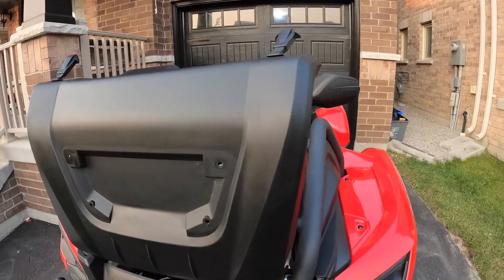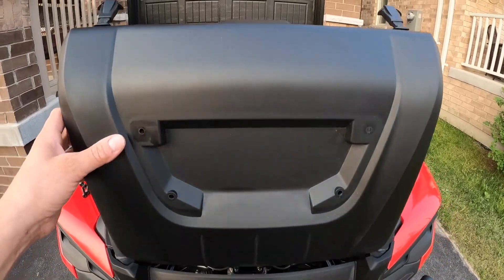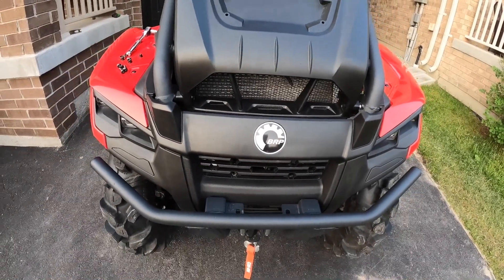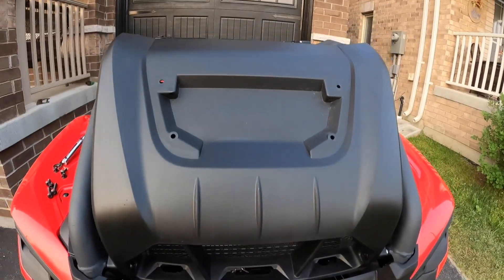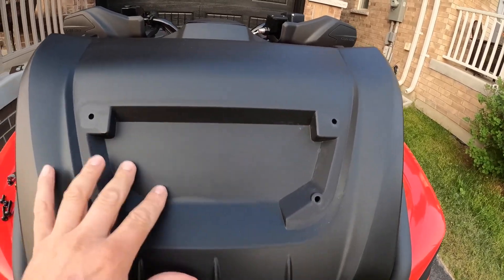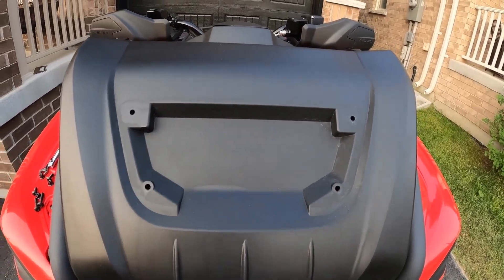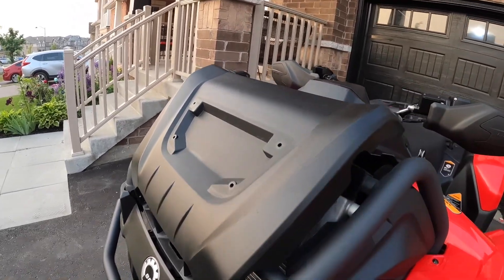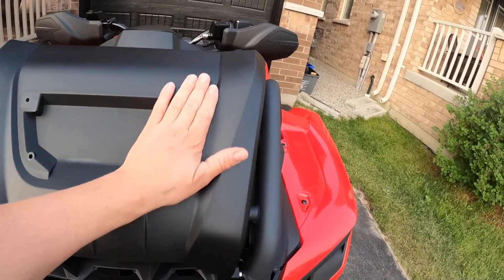Would you look at that - it's a fake vent, no opening here whatsoever, it's just there for show. Their main opening is right here but there's absolutely nothing there. I was worried about putting what I was putting on here, thinking more dirt would get inside - but now I know there's absolutely nothing here. They made a fake vent.